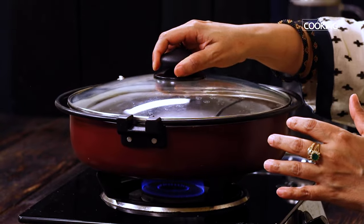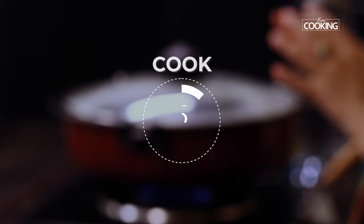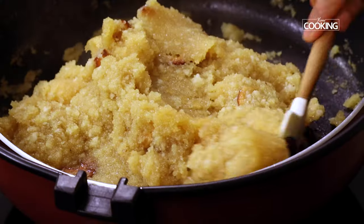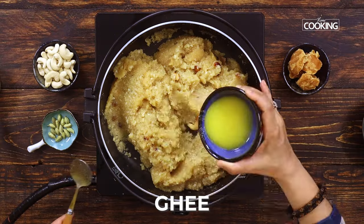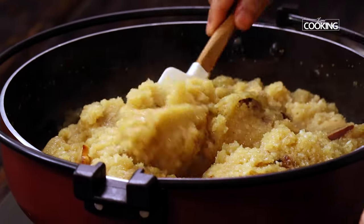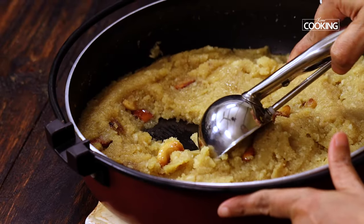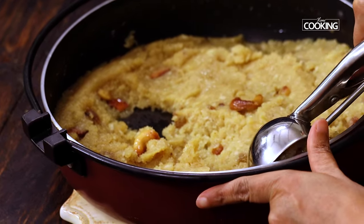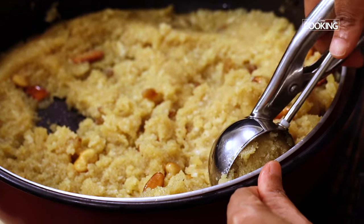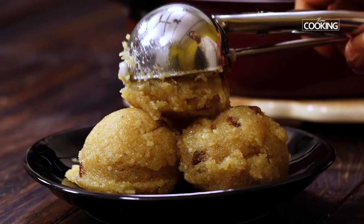Now cover the pan with a lid and cook the Rangoon Puttu for 5 minutes. After 5 minutes, this looks absolutely perfect — there is no moisture left, and that is good. I am adding the remaining ghee from the half cup I kept aside for this recipe; this adds a nice glaze to the puttu. Our Chettinad Rangoon Puttu is ready to be served now. I am serving this with the help of an ice cream scooper, but you can also set it in a small bowl and then serve.